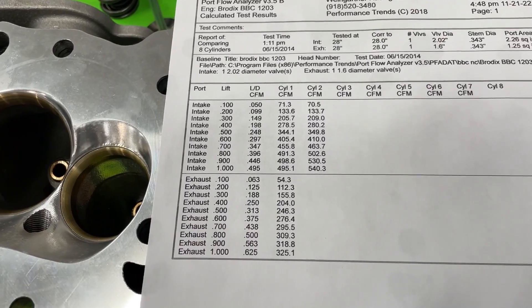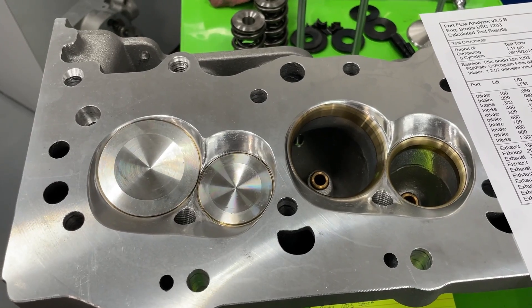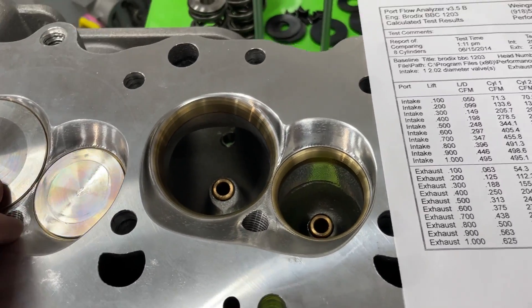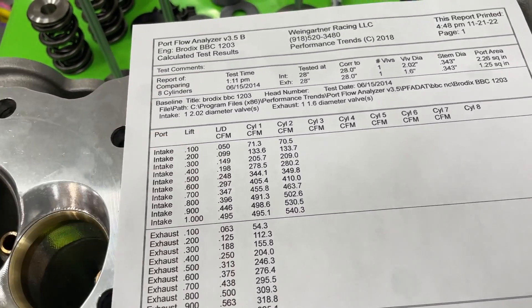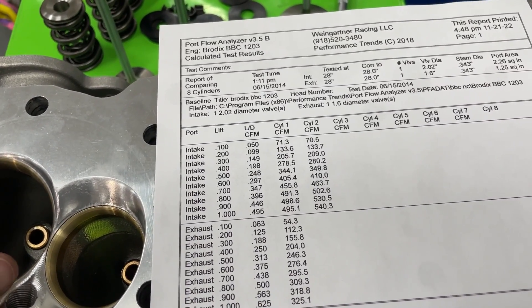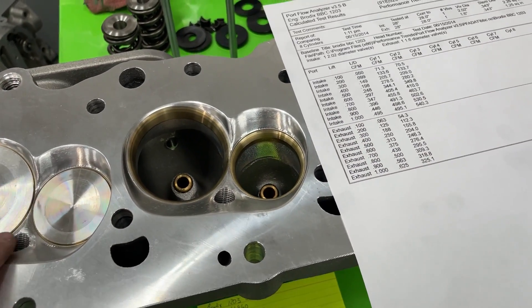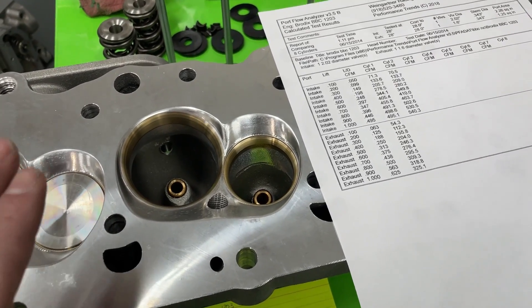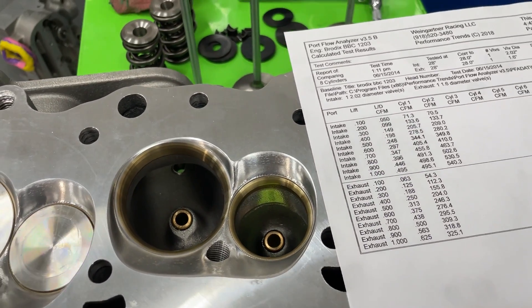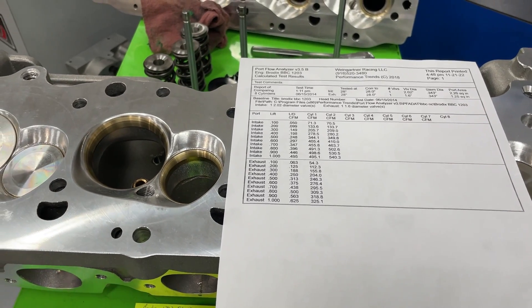Hopefully you guys get something out of this. It's still a nice head — very, very expensive, but with a lot of potential. If I were to port these, it would probably cost around $1,100, and I'm confident I could get the lower lift numbers up significantly, especially with titanium valves and proper back cuts — probably getting it into the 560 CFM range on both runners. These heads will make a lot of power, they're great for larger cubic inches, and they work really well with nitrous — the CNC-rolled corner on the exhaust side helps with that. Anyway, long video, sorry — take care, remember, I'm no superman.